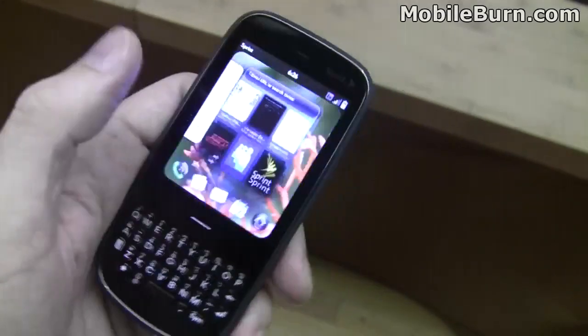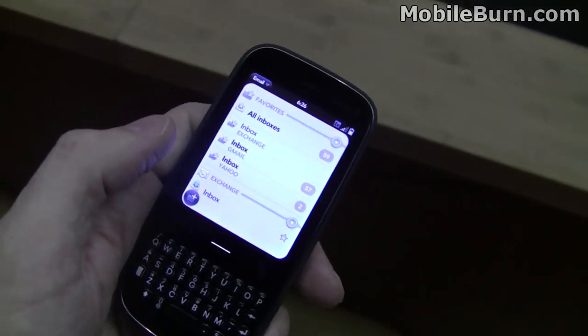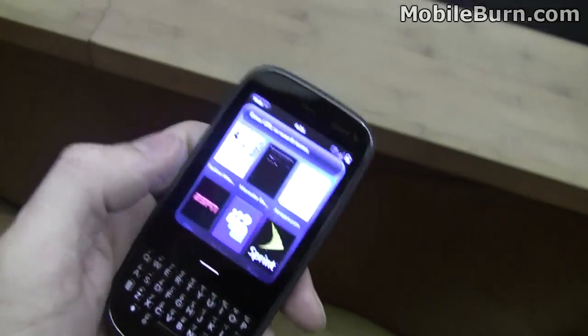Click up again to the card view and switch over to the email. You can see it still has Exchange support and everything else that we've seen before. Go on the browser.